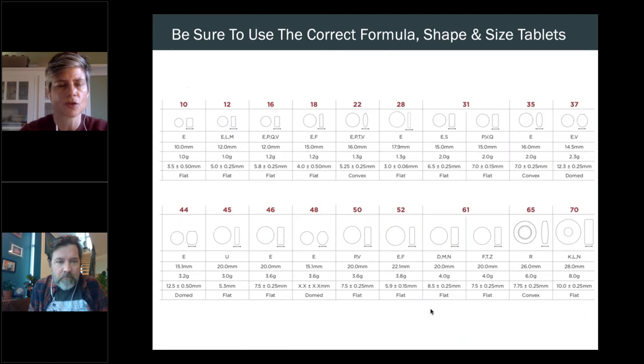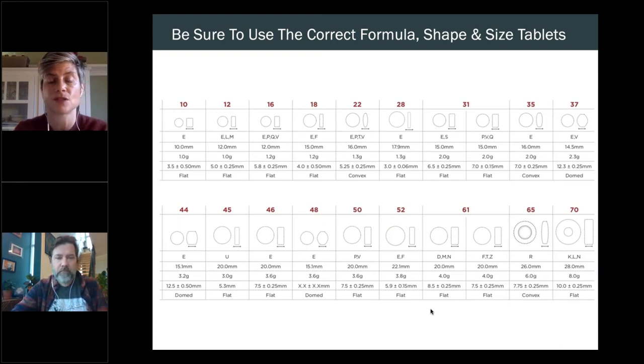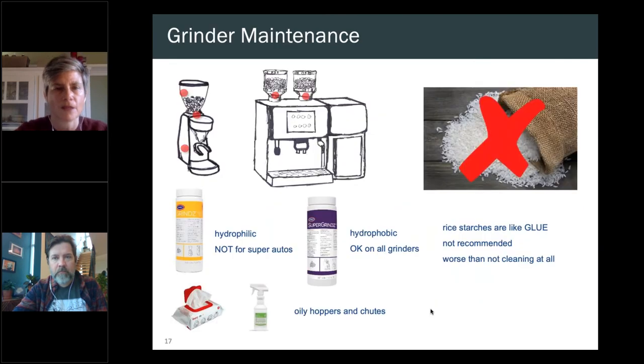With espresso equipment, make sure you're using the right formula, shape, and size tablet — there's a small assortment of different sizes, shapes, and weights. Espresso machine manufacturers develop tablets specific to their equipment because the different brew and cleaning cycles are designed as such. Keep that in mind when selecting products.